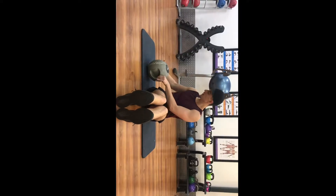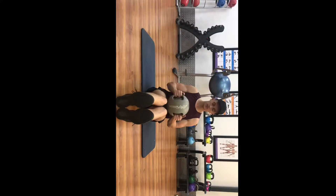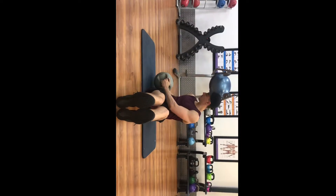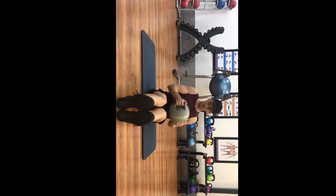Feet together, legs slightly bent, grab the med ball and lean back ever so slightly. Now we twist from side to side, touching the ground each side.